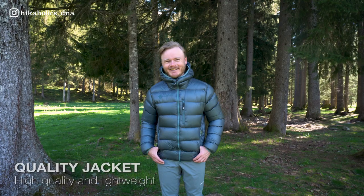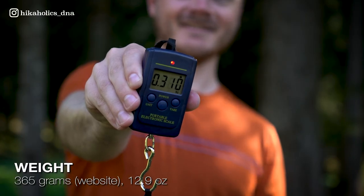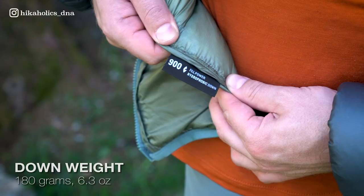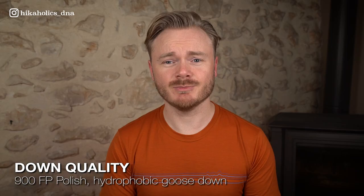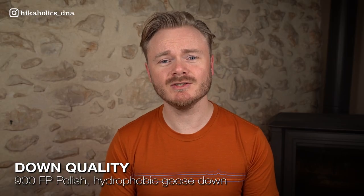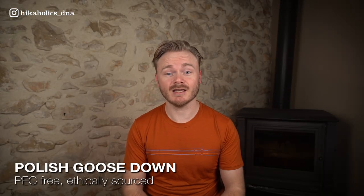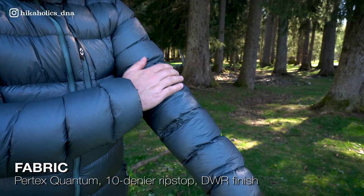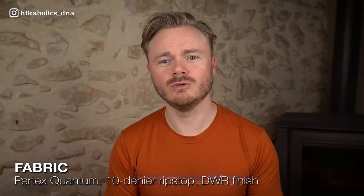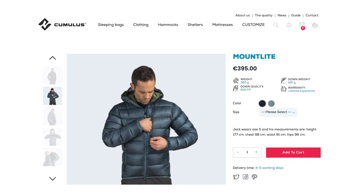So what are the specs? The Cumulus Mountlite down jacket is a high quality lightweight jacket that is perfect for outdoor adventures. The jacket has a weight of 365 grams in size medium. It is filled with 180 grams of 900 fill power Polish down that is hydrophobic, meaning it will retain its warmth and insulating properties even when wet. The jacket is manufactured without the use of PFCs and the down filling is ethically sourced. The shell and liner are made with Pertex Quantum, a durable lightweight material with a DWR durable water repellent finish. The jacket retails for 369 euros on the Cumulus website.